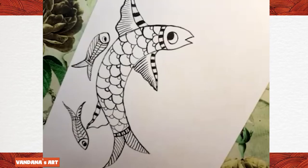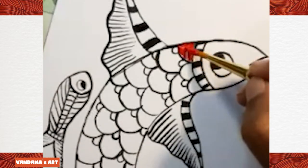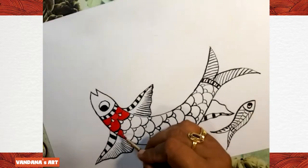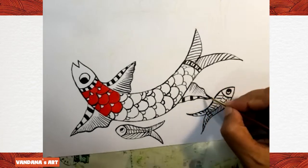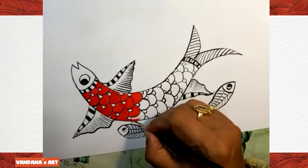Before we go to the next fish, we will fill color in this one so that the color can dry in the meantime. I'm going to fill red color — you can fill any color of your choice. We are doing this now because we have to draw lines with black color on the red, so by the time we finish the other fishes, the color will be dry.